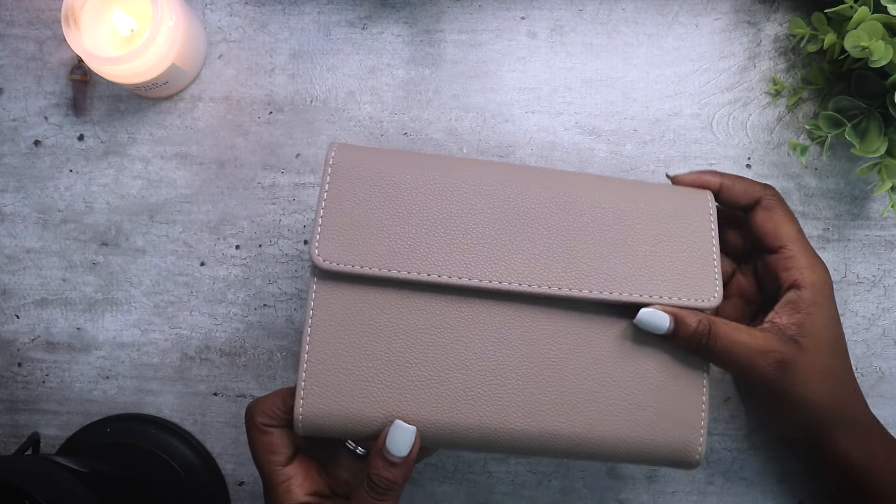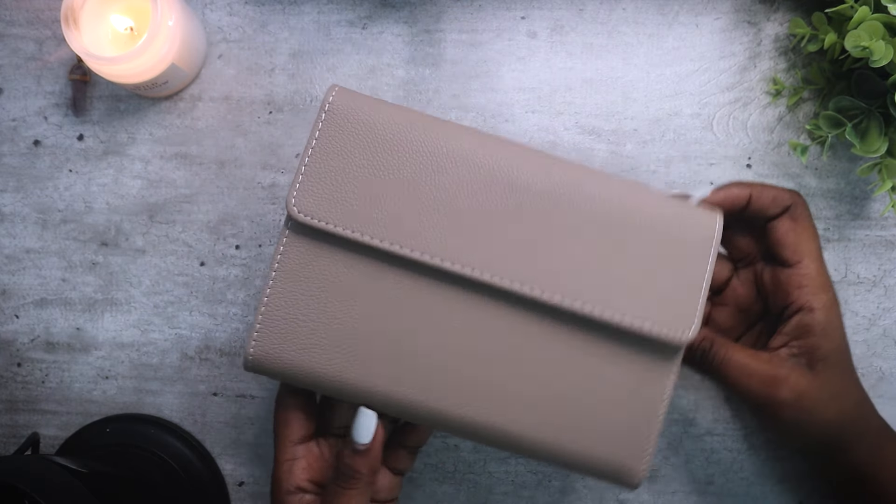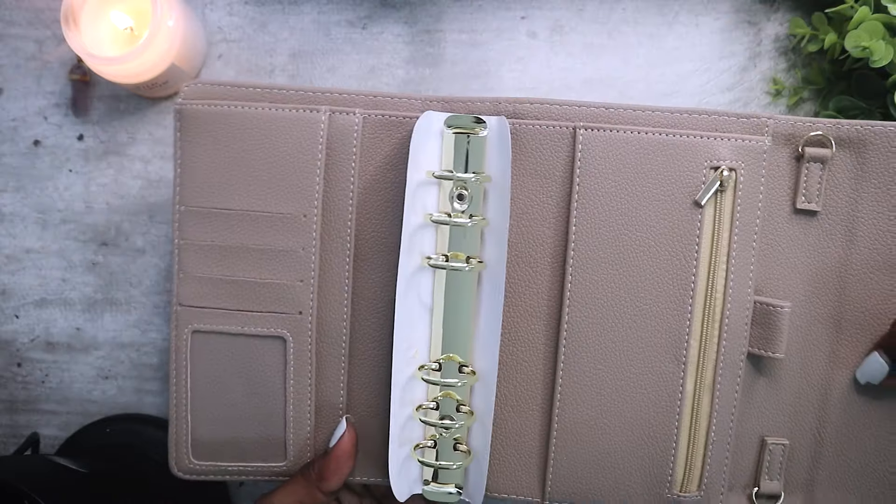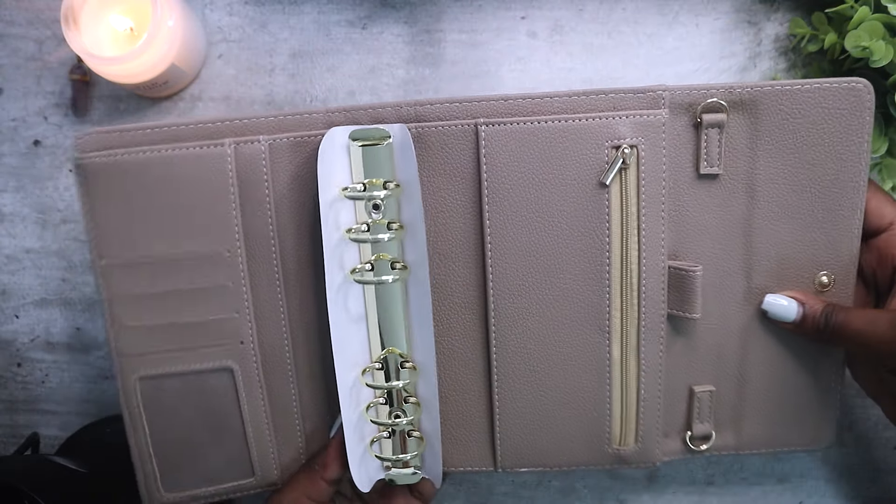And the last one is Latte, which is like a taupe or nude shade. It's also inspired by a milky coffee — a latte.